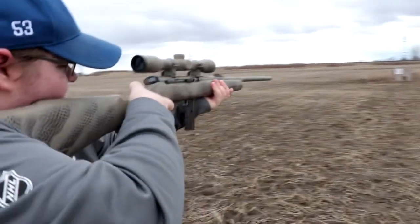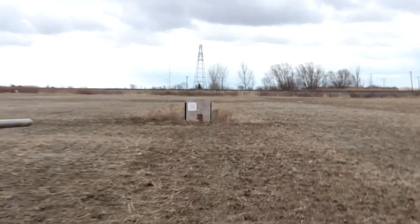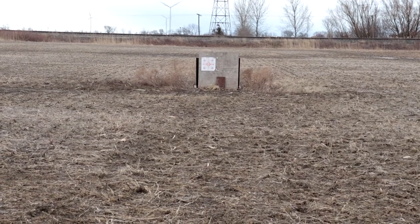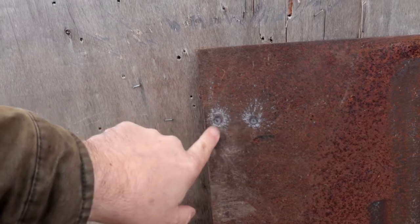Nate's got the .22, he's gonna fire three rounds down there at our steel plate. Let's go have a look and see what it did. It looks like we got one miss and two hits — it did not even dimple it.